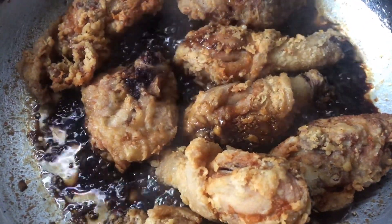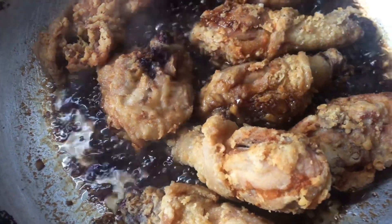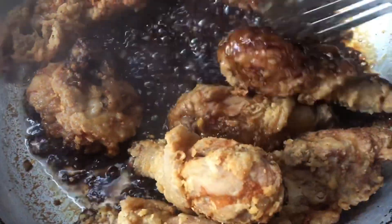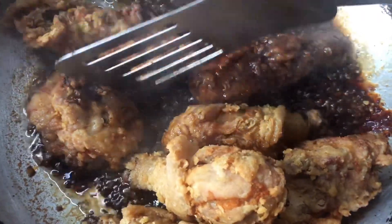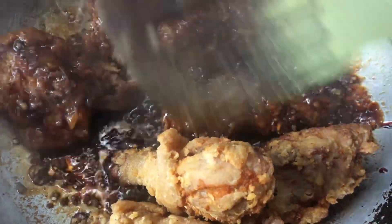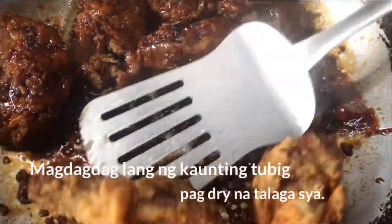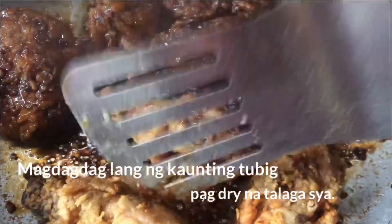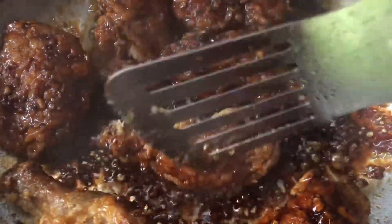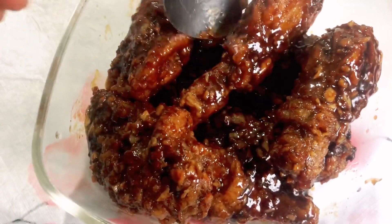Ihalo lang po natin yun. Para mag-color red lahat, or malagyan lahat ng sauce. Huwag lang din nating patagalin para hindi din po maubos yung sauce. Okay na po — ready to serve na yan. Isiserve sa family. Ayan na po yung ating garlic chicken — sobrang sarap!